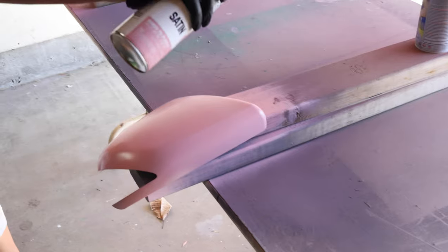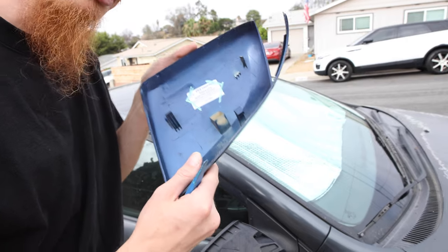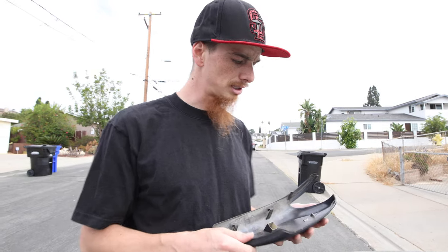Once the mirror caps and the spoiler were painted, they were ready to be reinstalled. The mirror caps are pretty easy — you just click them back into place, but you've got to be really careful because they might break when you take them off, and they might break when you put them back. The tabs on the back are super brittle, not of high quality. Terrible design.